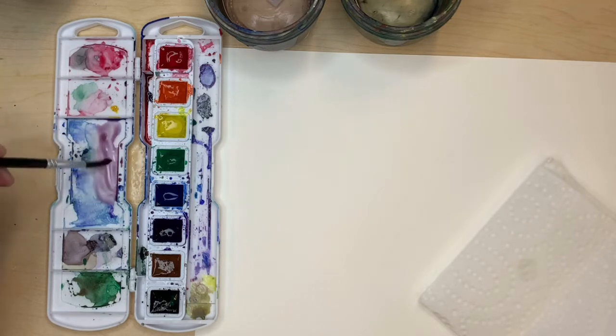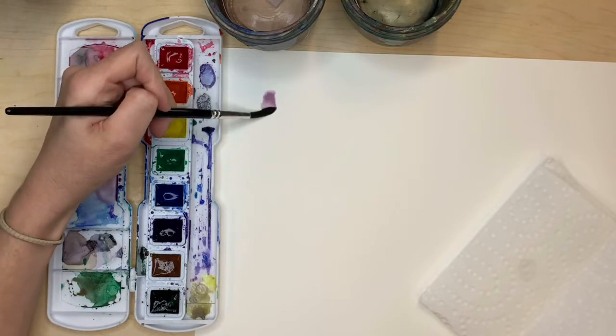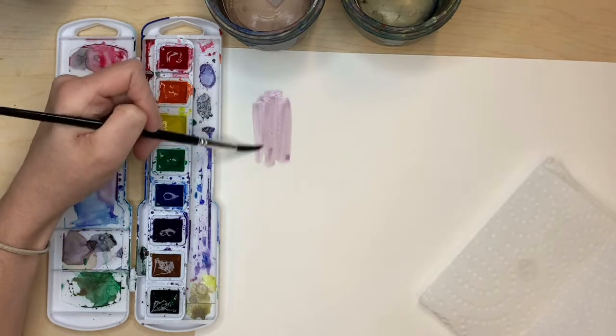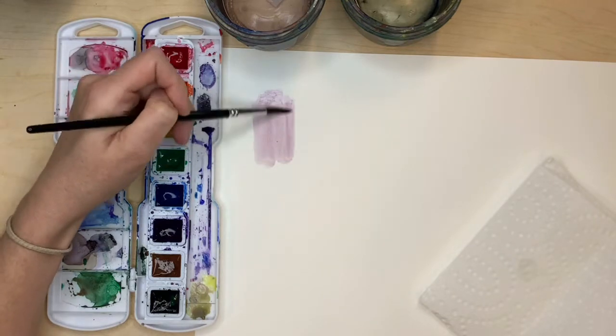The best way to get the hang of this — because it's different for every person — is to make a value scale. Practice making a dark version of the same color all the way up to the very lightest version of the same color.